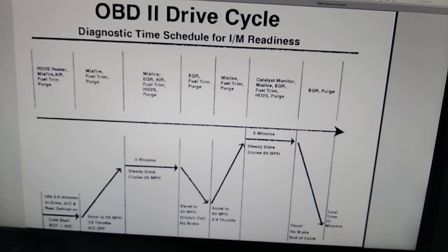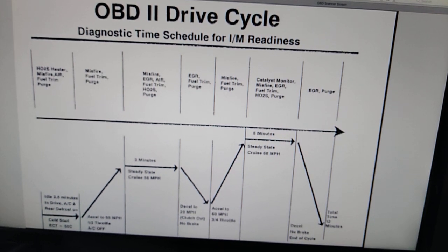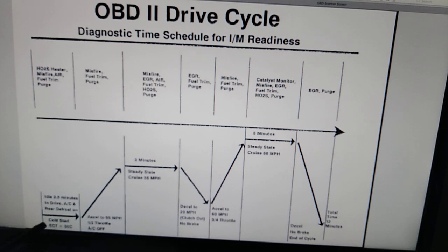As soon as they said 'drive cycle' I knew what was going on. My computer was wiped clean and all my monitors were showing incomplete. I downloaded the drive cycle — that's what you see on the screen here. This is what you're supposed to do to reset all your monitors to ready in the car's computer. It starts with a cold start with your engine coolant temperature at less than 50 degrees centigrade, which equates to 122 degrees Fahrenheit. You let it idle for two and a half minutes in drive — or in my case in neutral since I have a six-speed.